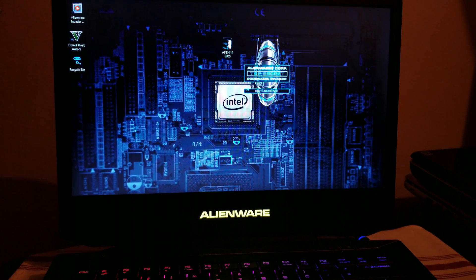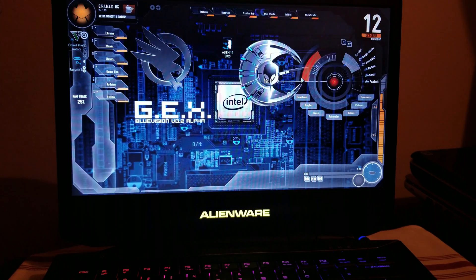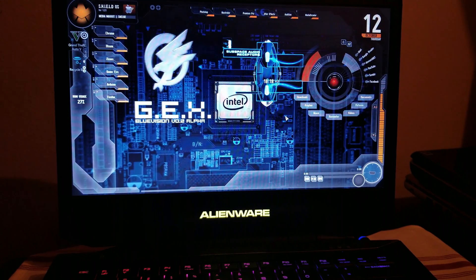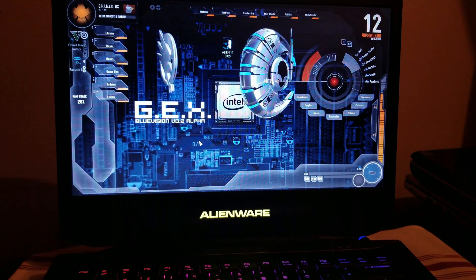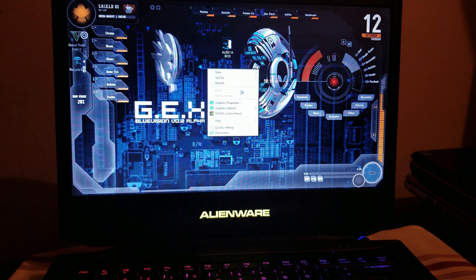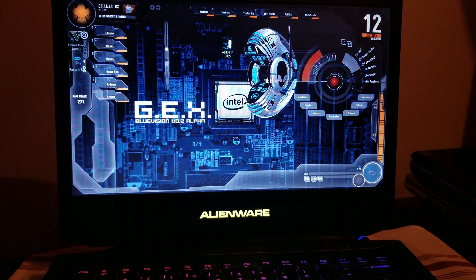Don't worry about these fancy stuff. I did it. So to check that, I'm going to shut down the computer and turn it on and go check the BIOS to see how it is.